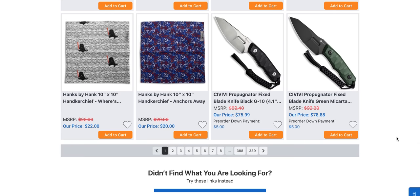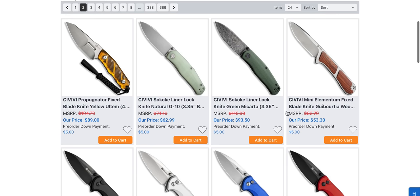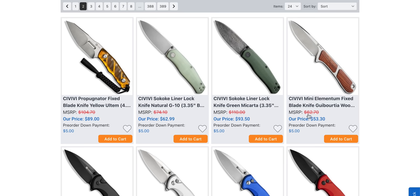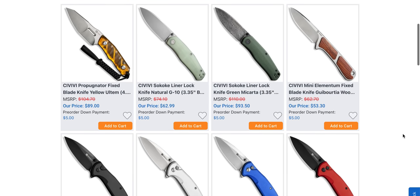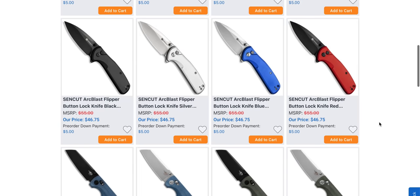The Civivi Propagator — interesting fixed blade, not expensive, not by a long shot. They even do it in Ultem. The Sakoke — definitely one of Civivi's best knives. I know it seems like what's so special about it, but if you want to check out my review I was head over heels for that one. Definitely a recommendable knife and really nice there in the Jade G10.